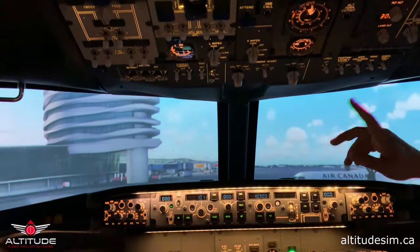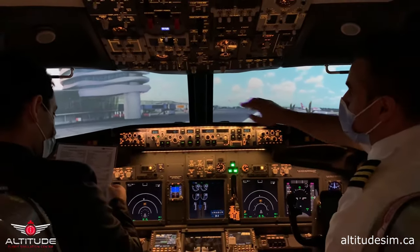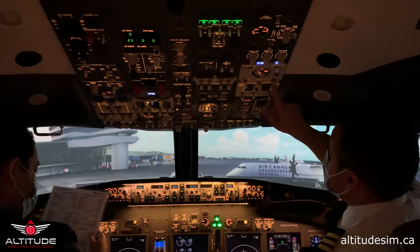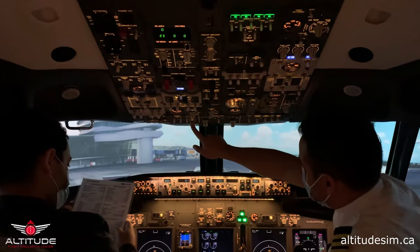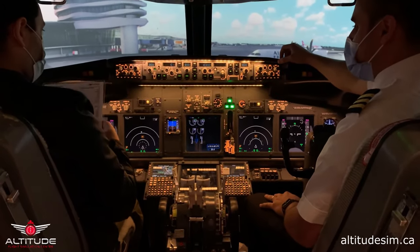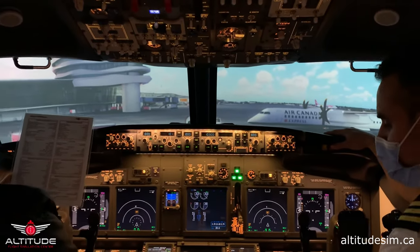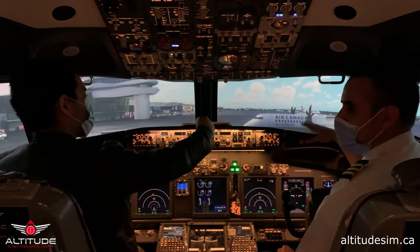After start checklist: Gen 1 and Gen 2 connected — on. Profeeds on. Anti-ice not required — off. Packs auto. Isolation valve auto. APU bleed off. APU off. Flaps up — we don't need flaps for now. Recall — push this big button on your side and release it. We don't have a light, that means we are good to go. And that's how we start the Boeing 737. The checklist is complete — I hope you liked it.